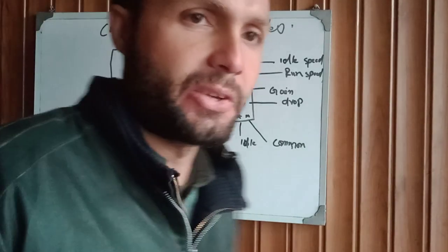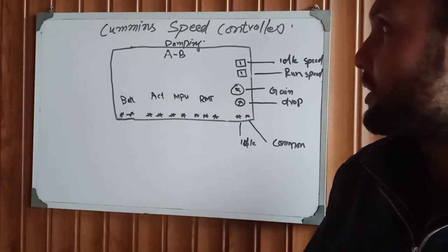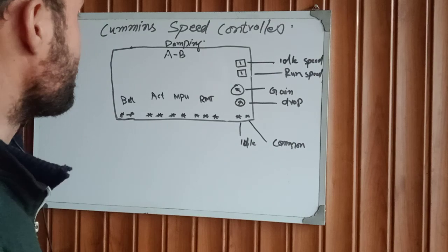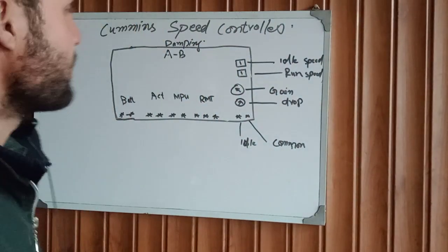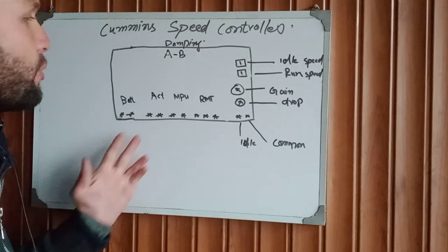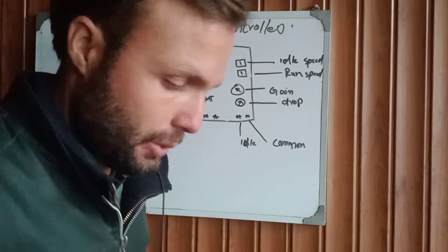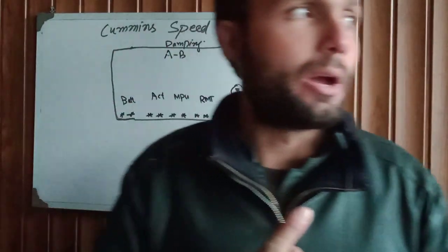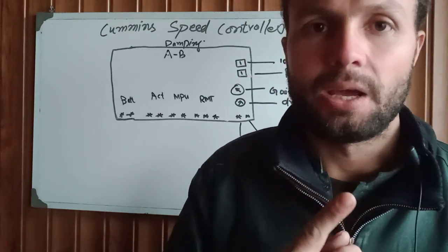Assalamualaikum friends and welcome to my channel. Today we are going to talk about the command speed controller — how to rewire this controller, how this controller works, what is the working principle, and what connections we have on this controller. If you are new to this channel, please make sure to subscribe and press the bell icon.